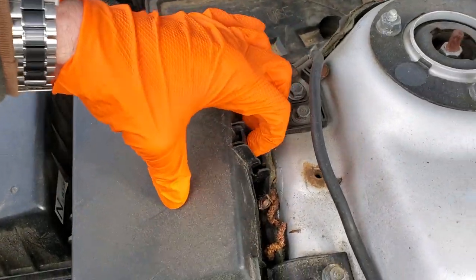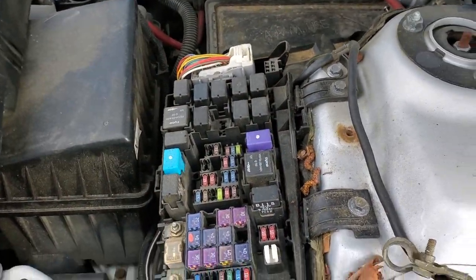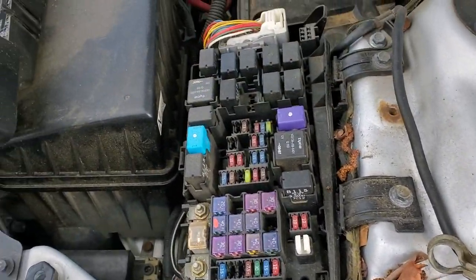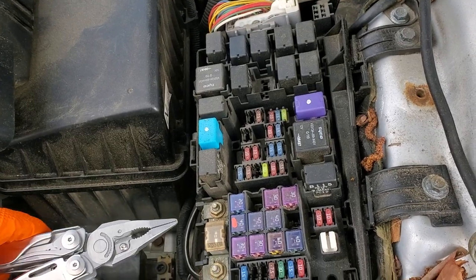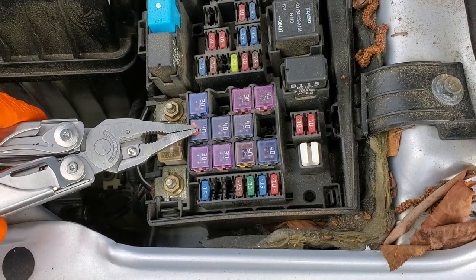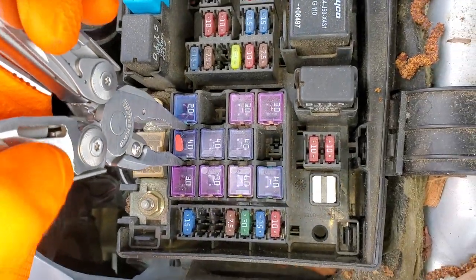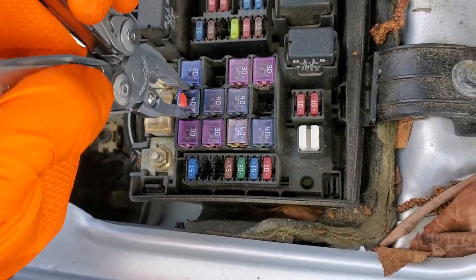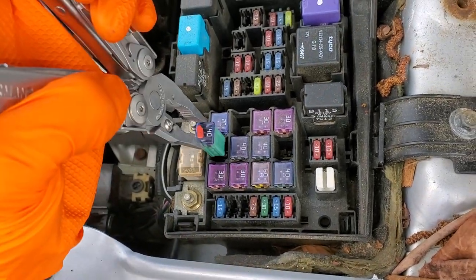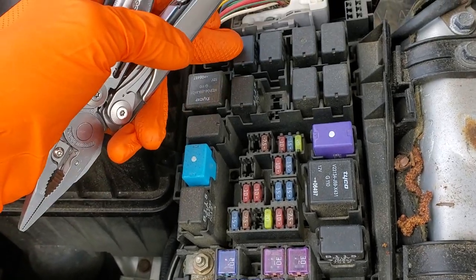The fuse for the starter also provides power to the ignition switch. It's going to be this 40 amp fuse. You can peer down through the top of it to see if it's blown. If you want to remove it, you just grab it with some needle nose pliers, twist it sideways as you pull up.